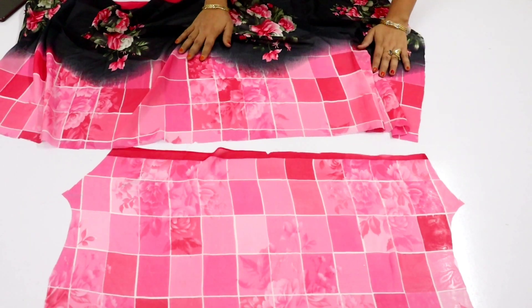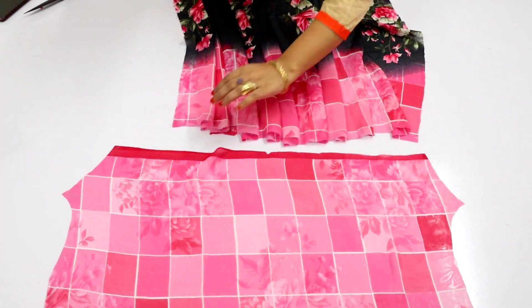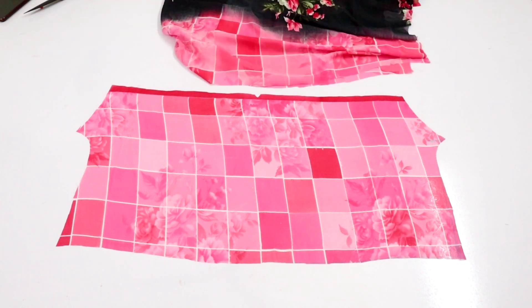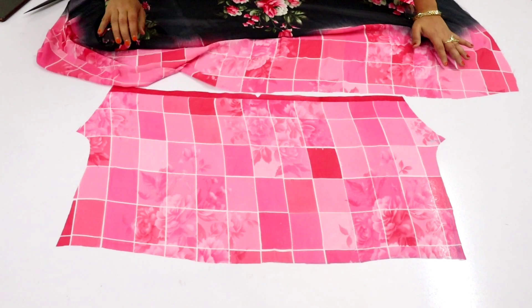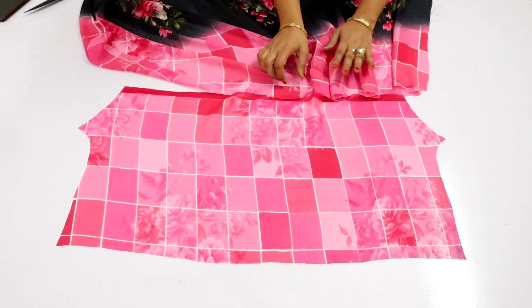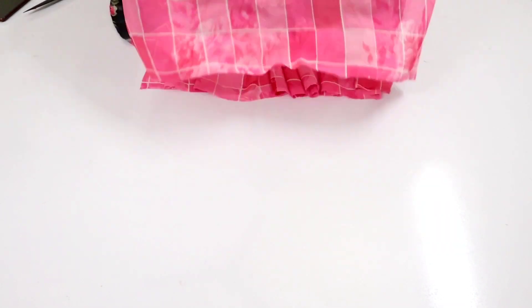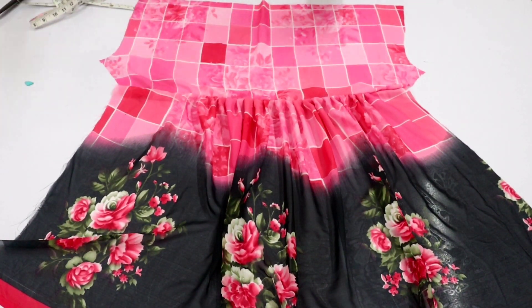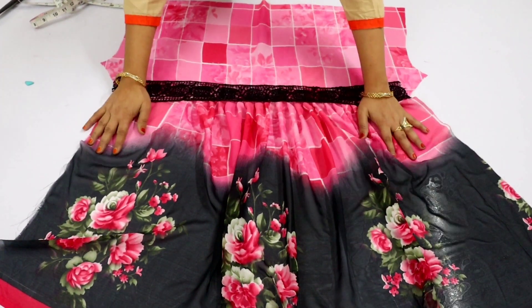You have to add pleats in this way. The upper part of the gathers will be added in this way. After that we will put it on — we will do the same process. You will put pleats in the bottom and put the gathers on it. The two legs will be complete. You can see you have to stretch — one leg is complete.